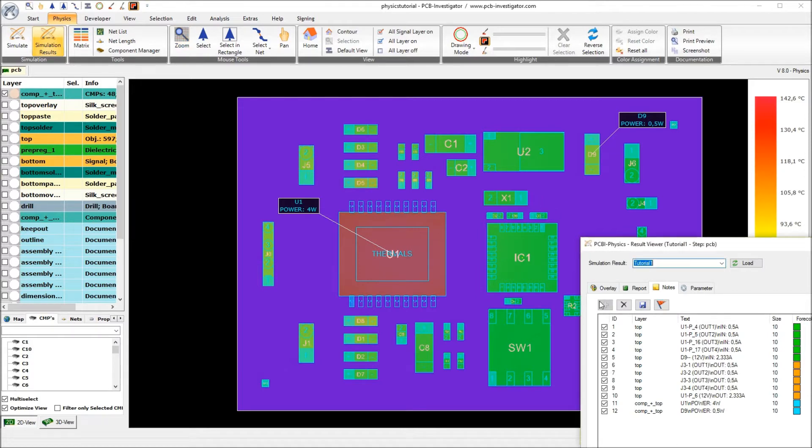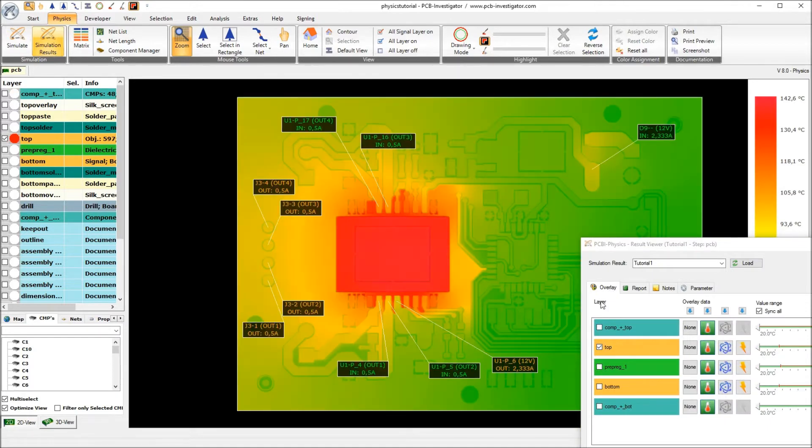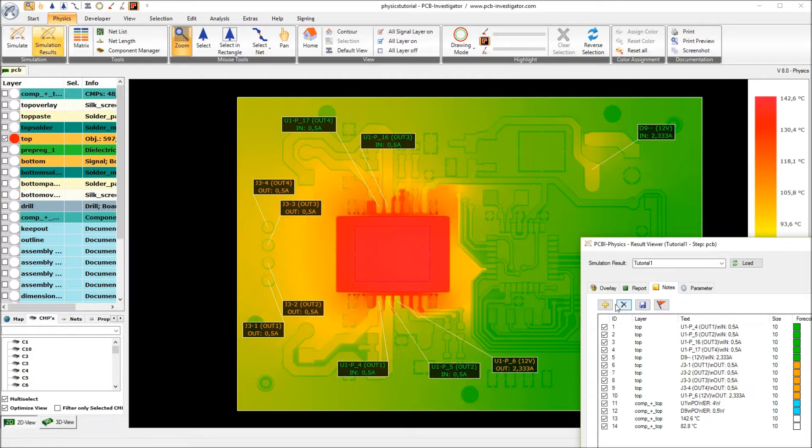I will now add a few additional notes marking the temperature of certain locations on the board. We have 82 degrees on this component and 142.6 degrees on this component. Looking at the component top at the signal layer top, we had 139 degrees underneath the component. I will add a few other notes here to see how the heat is spreading.